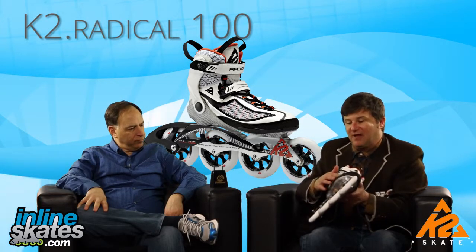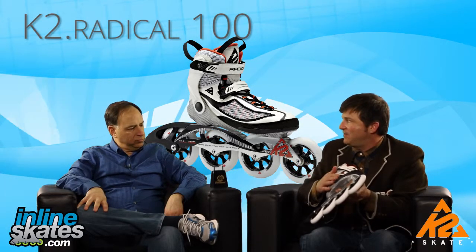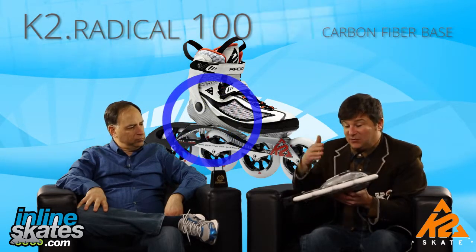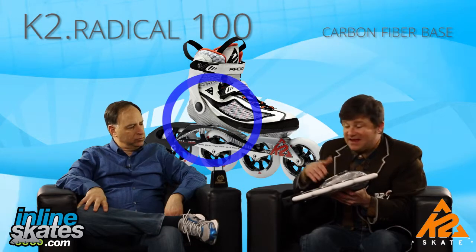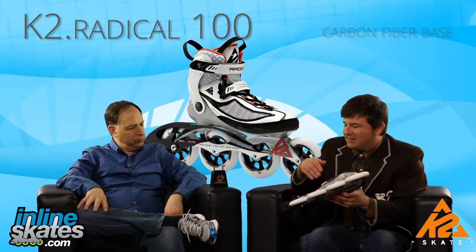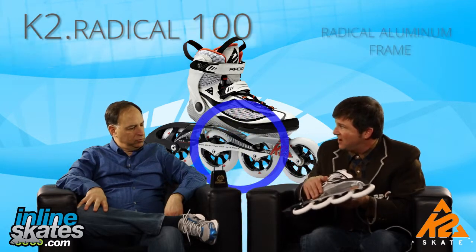When you get through the upper, you still have a very ventilated K2 soft boot. As you work your way down, you get a carbon fiber base. This base is meant to take the energy you're putting into the skate and transfer it to the frame and really put it to the road, so you have carbon fiber that's not going to lose any energy when it goes into this milled aluminum frame.